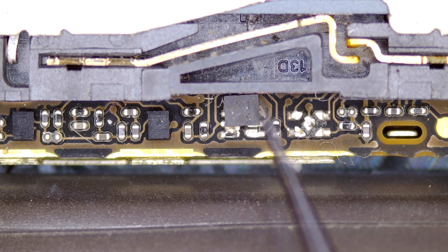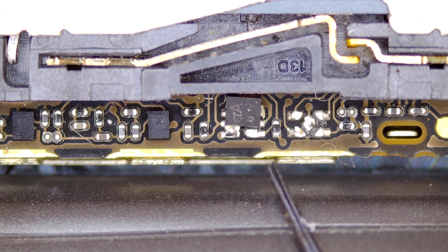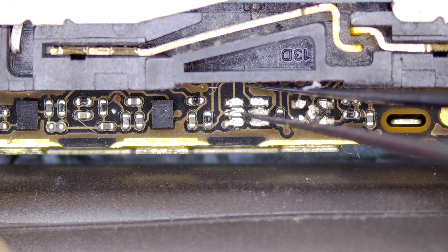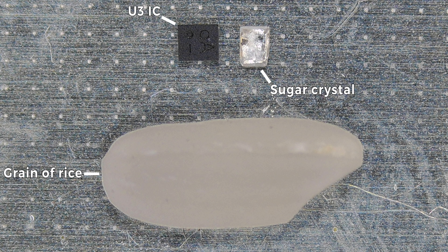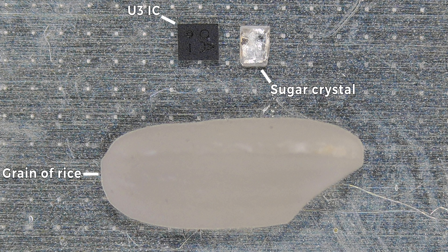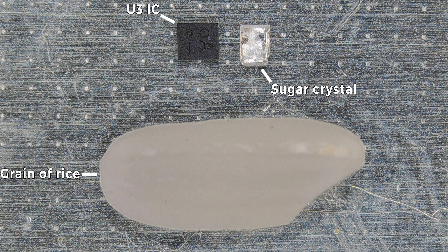As I suspected, we have some pry damage in this area. Bringing things up closer under the microscope, we can see there's a detached chip floating around inside, as well as another that's completely missing. Once I get a hold of the loose chip, we can take a closer look at it. This IC is known as the U3 chip, and its presence on the board is vital for power and home button functionality. In terms of size, here's what it looks like compared to a grain of rice and a single crystal of sugar. This component is microscopical.